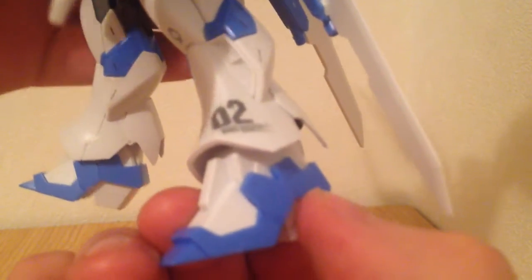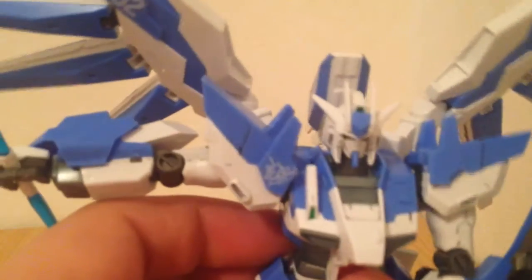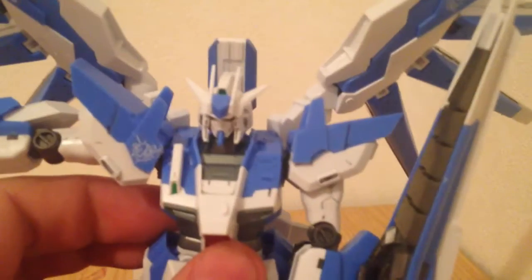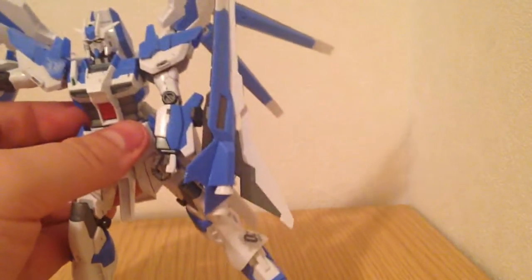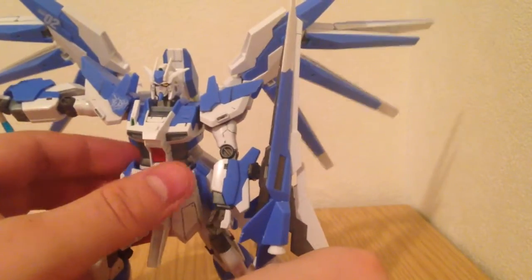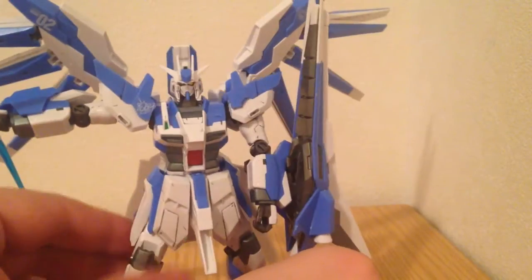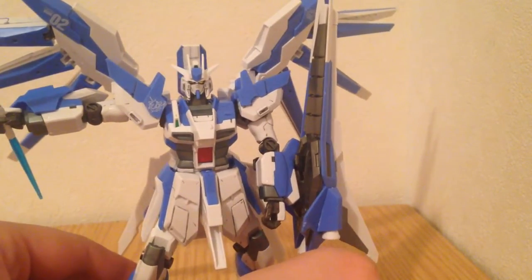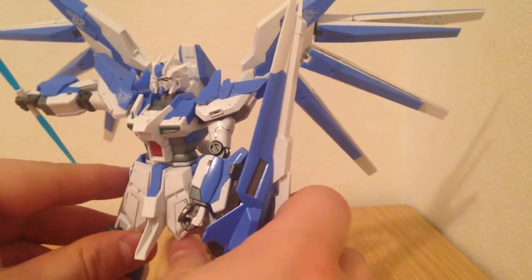You'll also notice he does come with decals — rub-on decal style. They look great. He comes with a few number twos and then a couple of unicorn heads that you can put in a couple of different places. The instruction manual suggests you can use others from other kits, which would look particularly good on this kit because those blues take to white decals very well, and the white takes to pretty much everything except white.